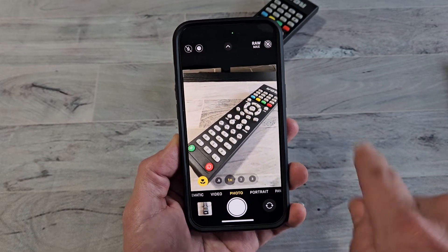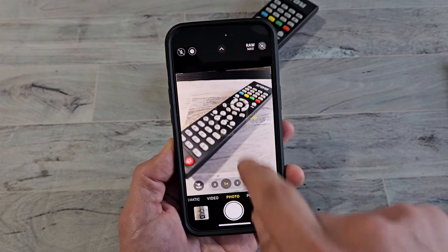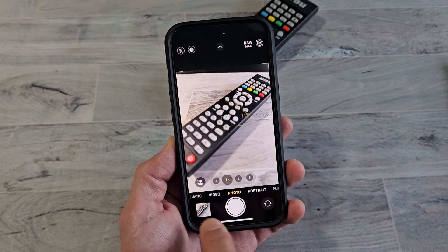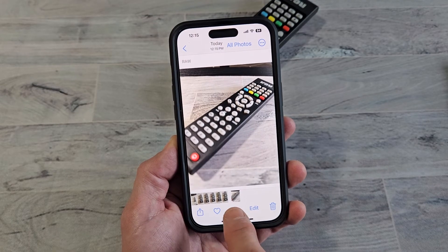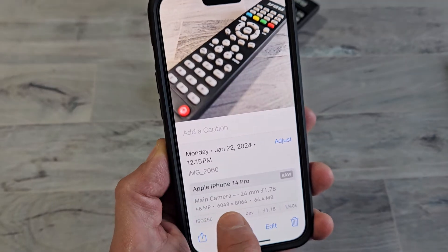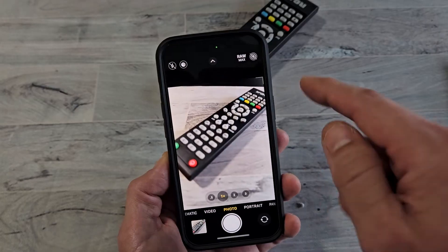Let me turn that on and take a photo here. Now let's see the megapixel size of this file. I'm going to click on this little eye for info. And then you can see this one I just took is 48 megapixels.